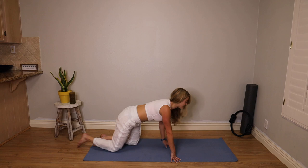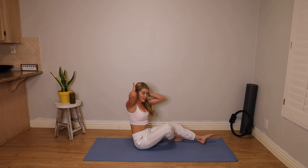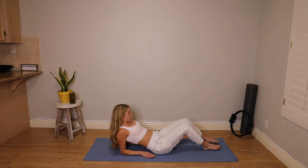Walk your hands in. We're coming to take a seat. So that was a warm-up — you guys kind of get the idea of the tuck and untuck of the hips. We're going to be doing that a lot. So learn to love it.